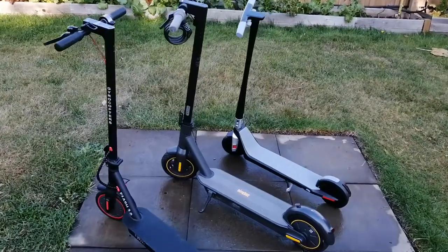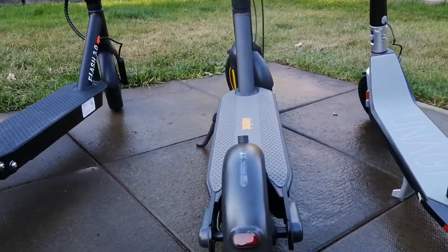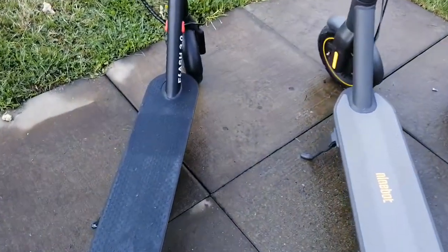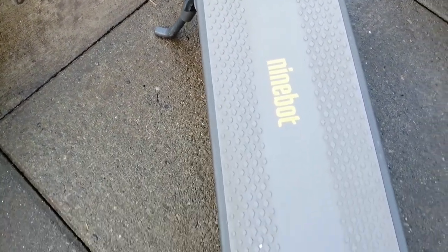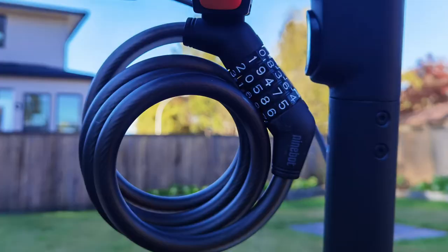So which scooter should you get? It really comes down to what you'll use it for and your budget. If money is not an option and you need a commuter vehicle, the Segway Ninebot Max will not disappoint — the riding experience is excellent and the standing platform is large. I do recommend getting the optional lock, because at 41 pounds it's much better to just lock it up at the grocery store or wherever you go. It makes a great transportation vehicle because you don't have to worry about carrying it once you reach your destination.